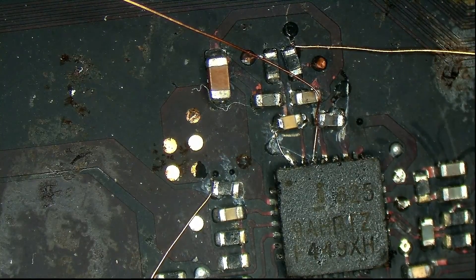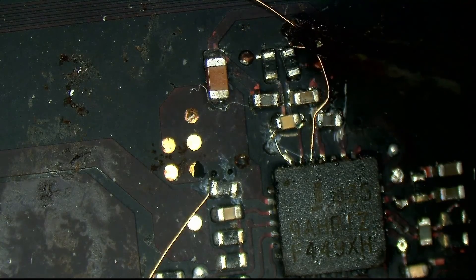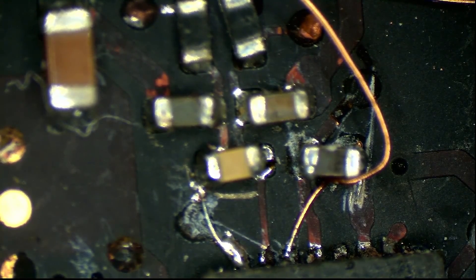Job done. Hey, we got a light, at least. 20 ohms. Hey, 20 ohms! There we go. All right. Solder blobs, baby!